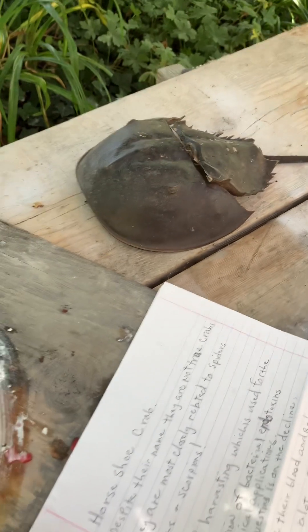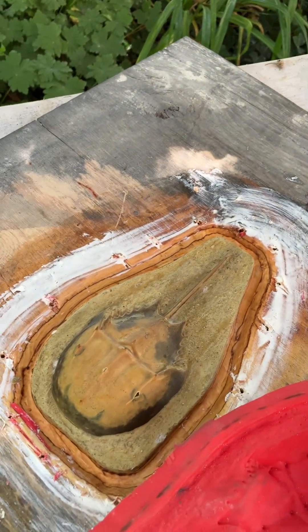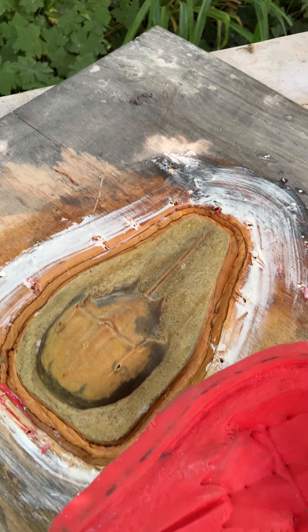This will be part one, and then part two will be pouring the concrete into the mold.